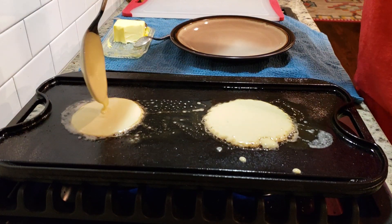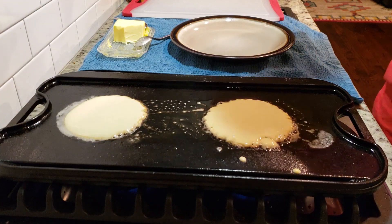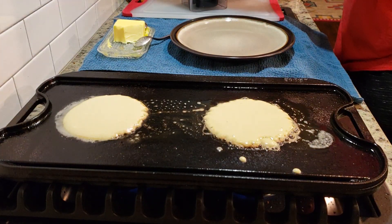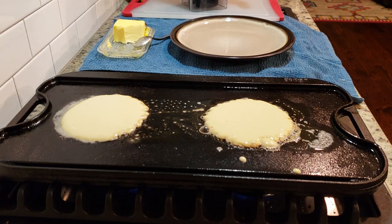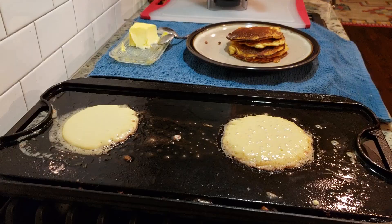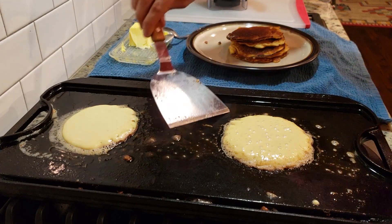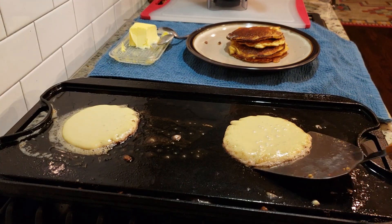You want to make sure that griddle is nice and hot and you'll see that your edges will start to cook up super quick. As soon as you drop these on the griddle, set the timer for a minute and 30 seconds. At a minute and 30 seconds, that pancake should be nice and bubbly and ready to flip. As soon as you see those bubbles start to form and pop, that's when you know your pancake is ready to flip.